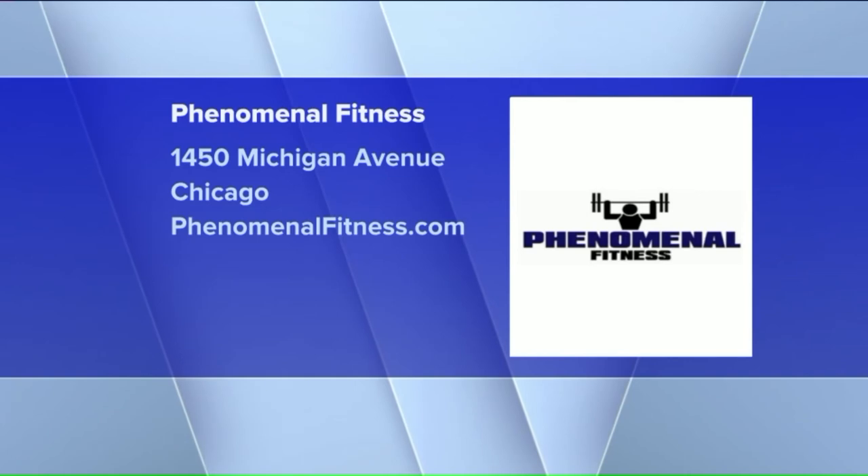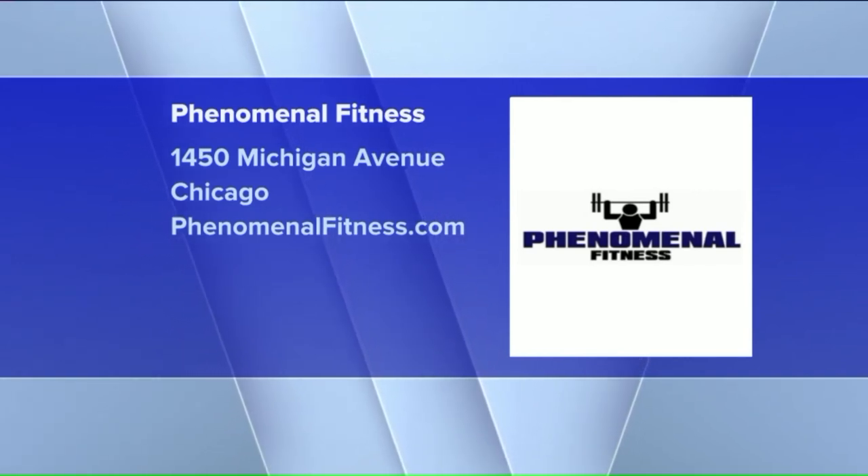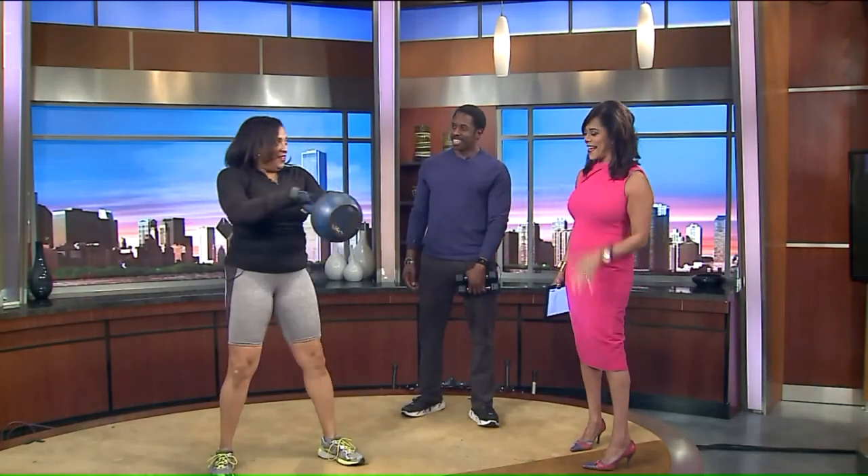Phenomenal Fitness is located in Chicago's South Loop at 1450 South Michigan Avenue. You can also find them online at PhenomenalFitness.com. Thanks to our guests today, and thanks to you for watching. We'll see you again next week. In the meantime, we're going to do a little more exercise. Keep going, Wanda — you're getting your exercise in for today. Thanks a lot, guys. Non-stop.